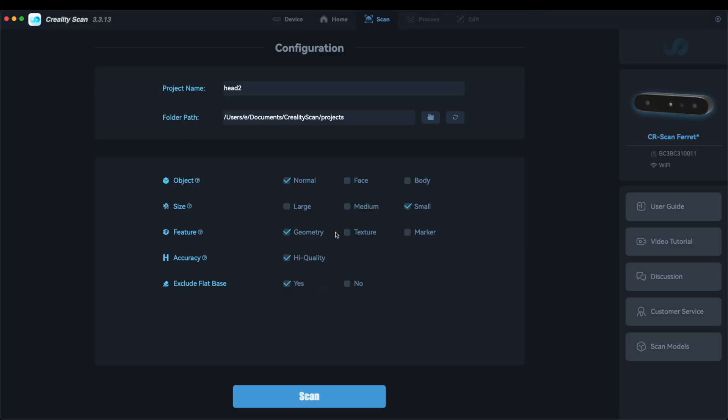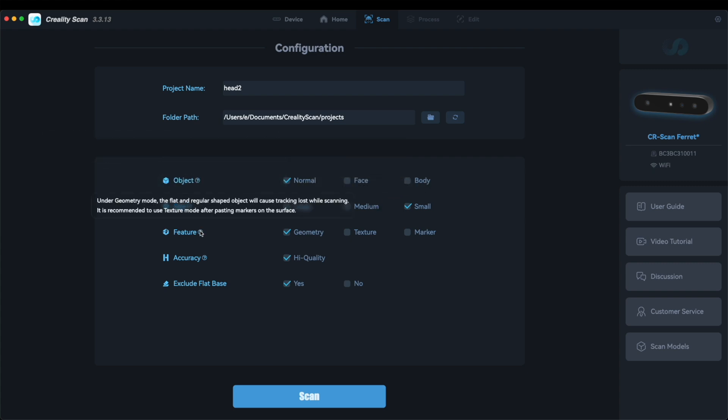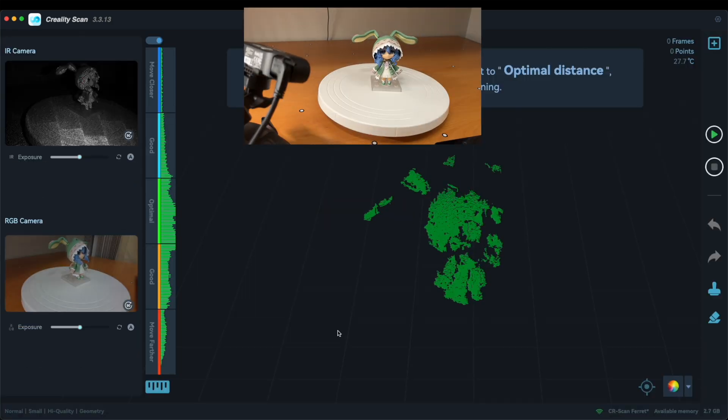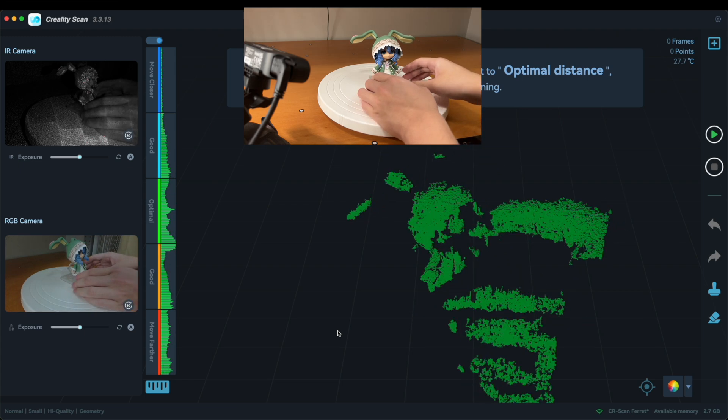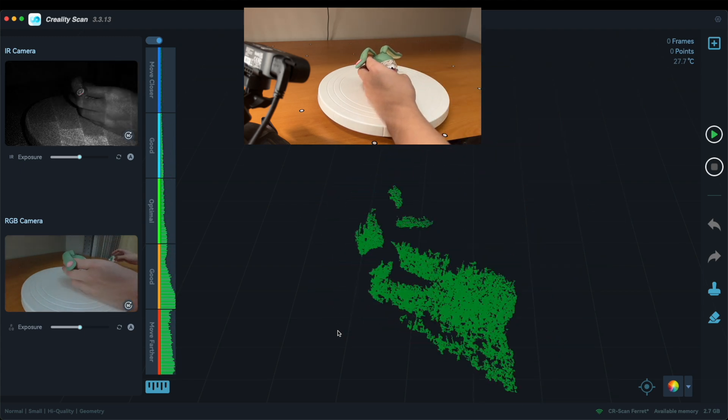While creating a new project, different modes can be selected for a personalized scanning experience, and you can hover over the options to view their descriptions. If the object is too complex to be fully covered with just one scan, you may consider scanning it part by part.